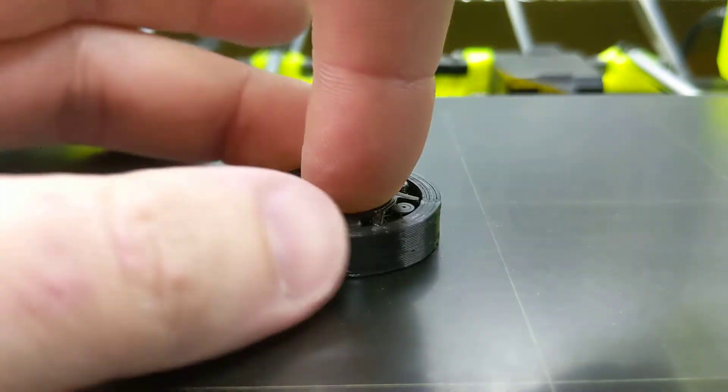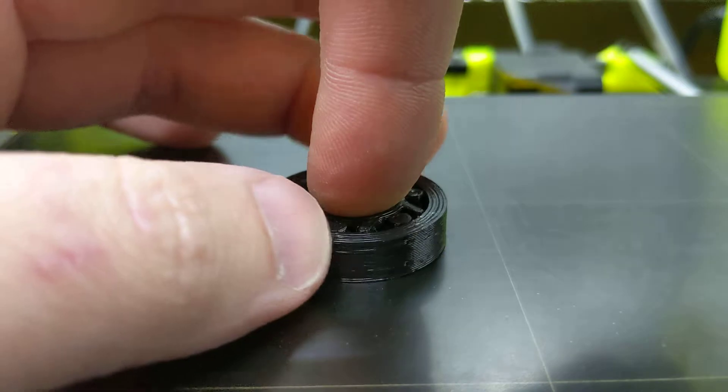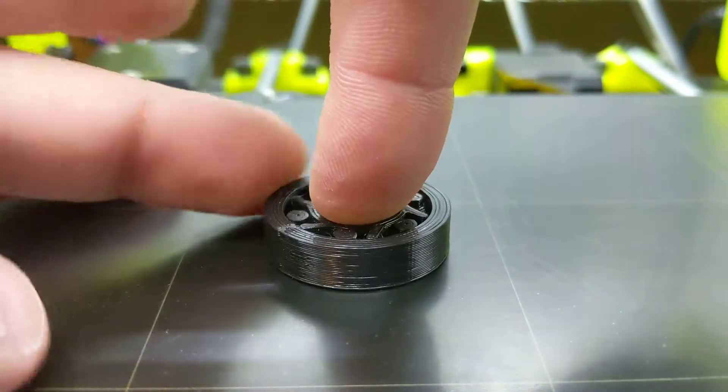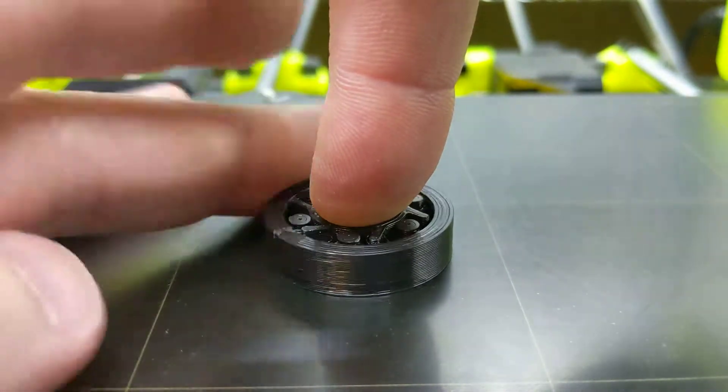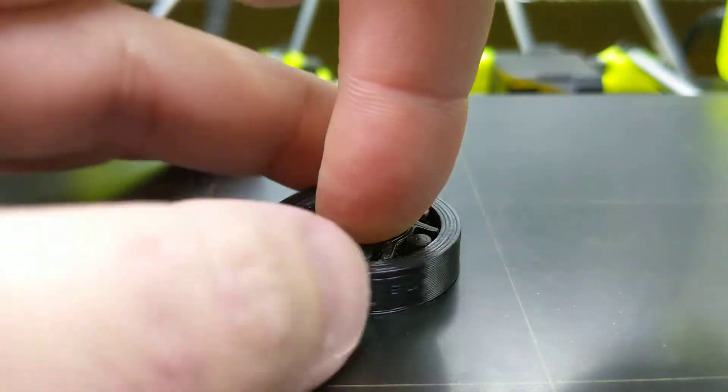It won't spin — kind of wiggle it a little, but it really only spins one way. It goes one way and then it goes back a little bit before locking, which is interesting.